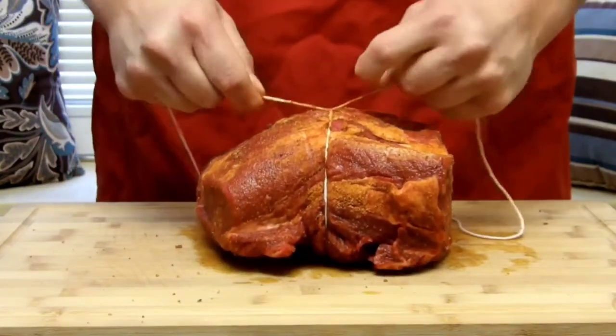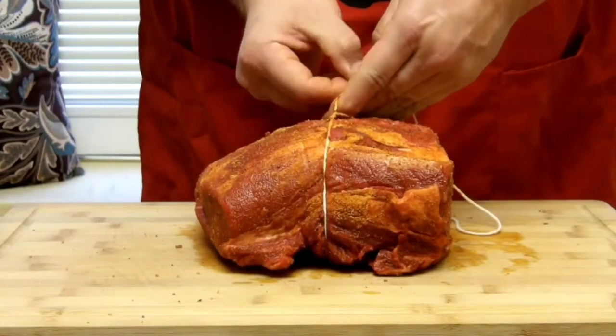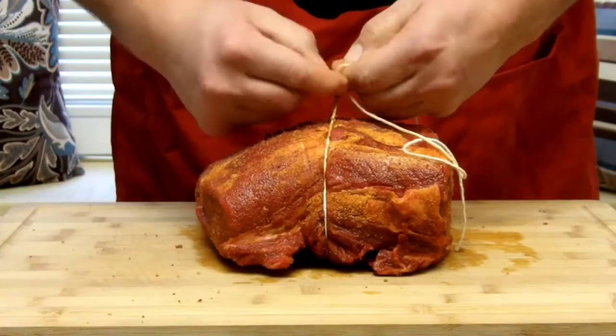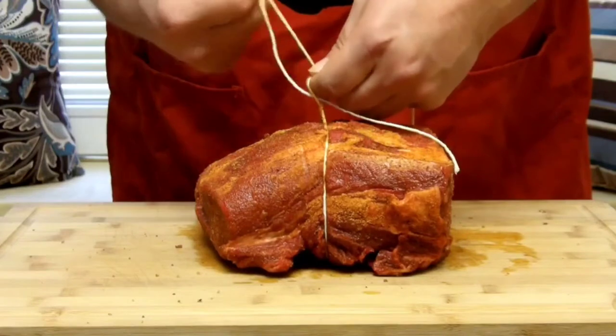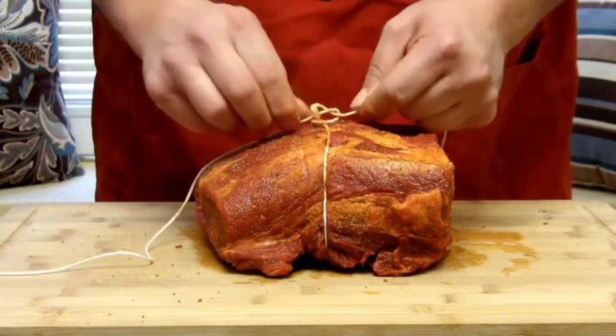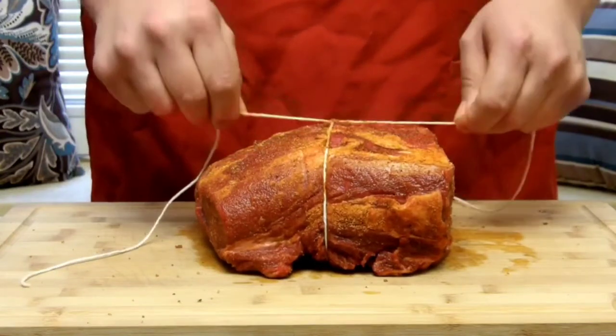You want to put a string about every inch and a half. This is going to help it keep its shape — you want this to be quite round — and it'll help it cook more evenly. I'll go ahead and throw the other two strings on here and we'll see what it looks like all tied up.